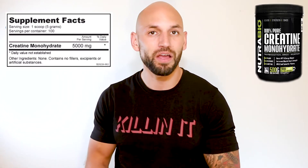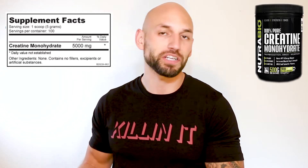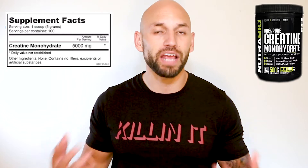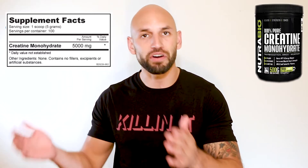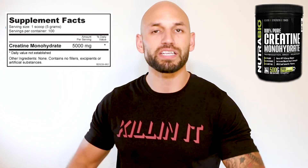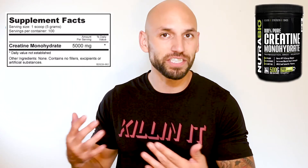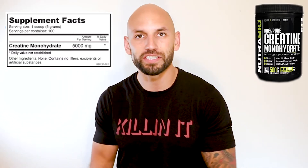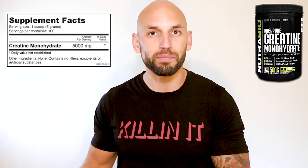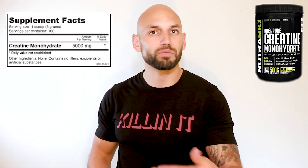You get five grams of Creatine Monohydrate in this supplement. For those who don't know, Creatine Monohydrate basically increases our ATP production in our bodies. It saturates our muscles with creatine — we already have creatine in our bodies, but when we work out or do anything intense, we deplete our source of creatine and our energy levels go down. When we supplement with it, we saturate our muscles so it's readily available to replenish, giving us more energy to push more weight or do more overall.